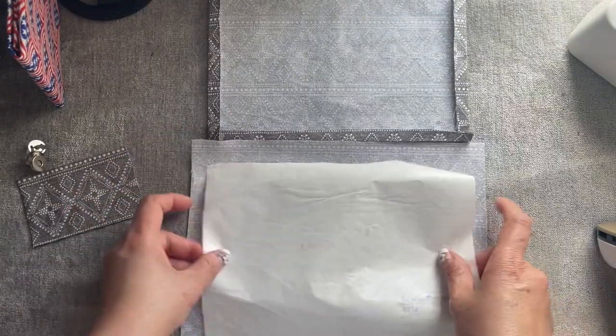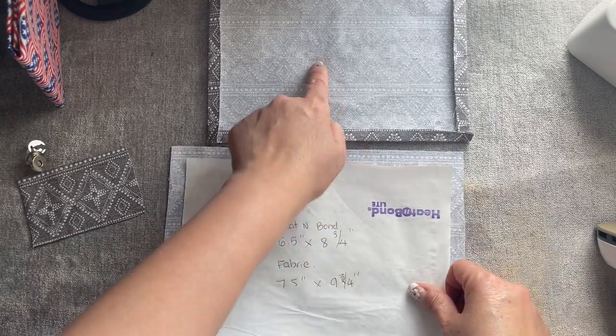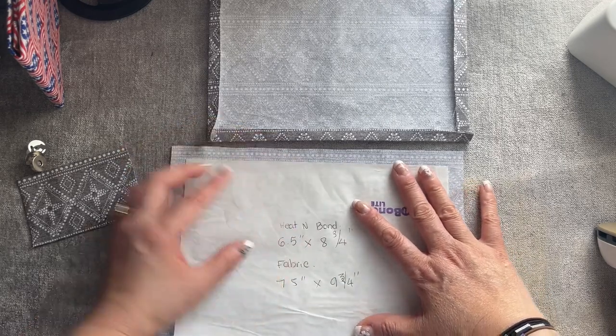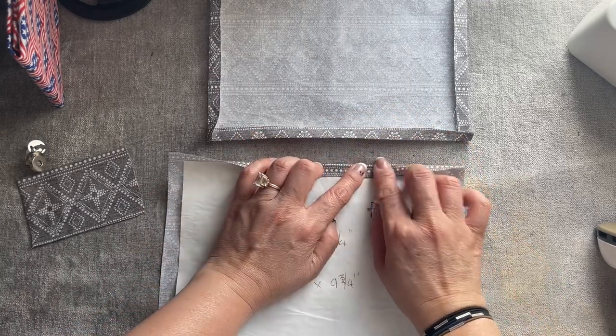And this side right here, you're going to do exactly the same. You can use this paper — this paper now is not sticky anymore because the sticky part is already on that one. So as long as you have this fold on the fore side like this, you should be fine. Do both at the same.